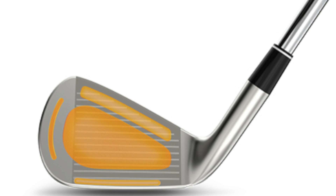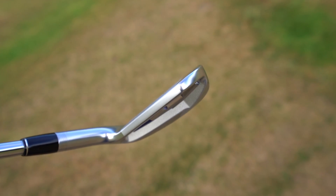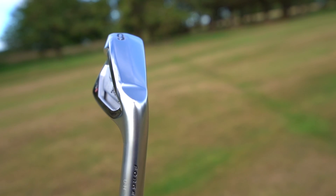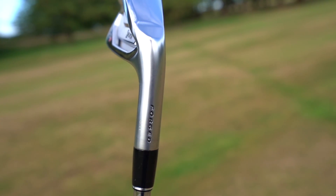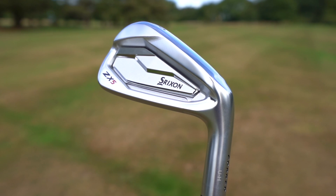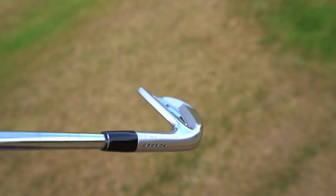Let's see what Srixon are saying about these two irons. The ZX5 comes with a main frame — the mill pattern on the back side of each ZX5 iron face maximizes COR for more ball speed and distance on every shot. The ZX5 also has progressive grooves: grooves in the eight iron through the pitching wedge are sharper, narrower and deeper for more spin and stopping power on approach shots. They also feature the Tor VT sole, and it's a multi-piece construction with tungsten in the toe of the ZX5 long and mid irons — three to seven iron — to increase MOI, stability, and forgiveness.